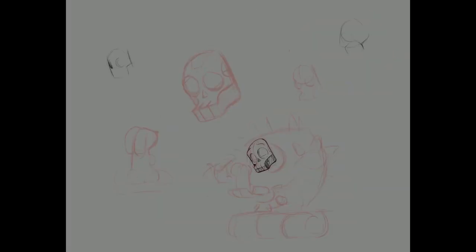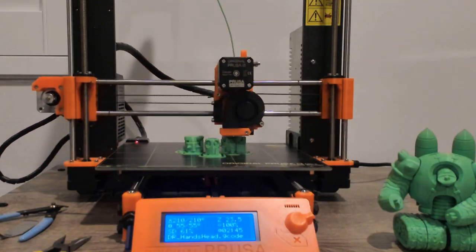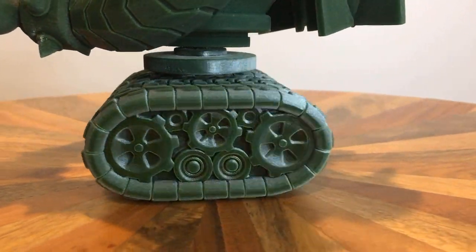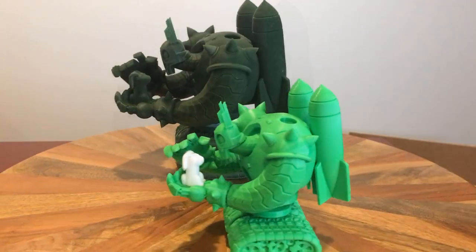I will teach you to think through your designs as I take you from concept to holding the final print in your hands. Whether you are new to 3D printing and hard surface modeling or a seasoned artist looking to take their skills to the next level, this course is for you.